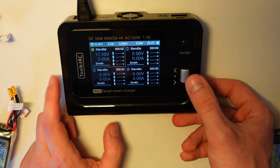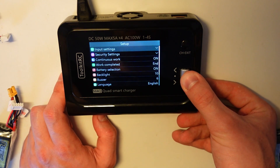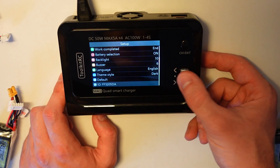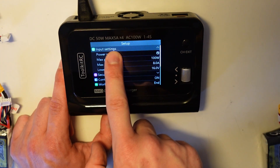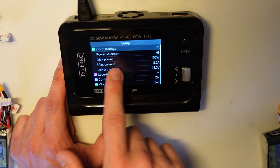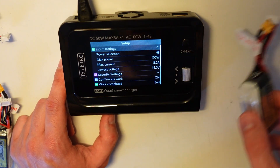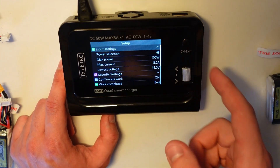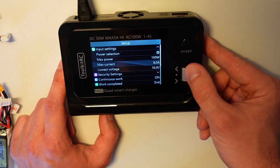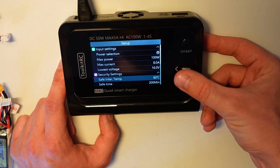Let's check the menu — long press the wheel and you get all the options. The first option is input settings, where you can create a profile for your inputs. AC is already selected at 100 watts. If you use DC — maybe a battery pack — you can create a profile that doesn't go below like 16 volts so you don't drain it while charging.